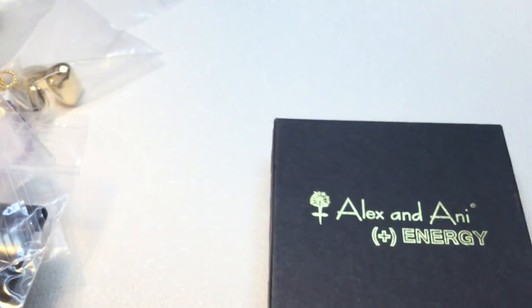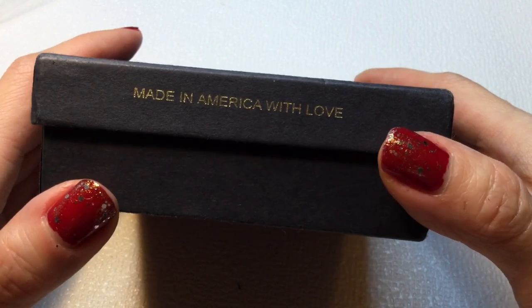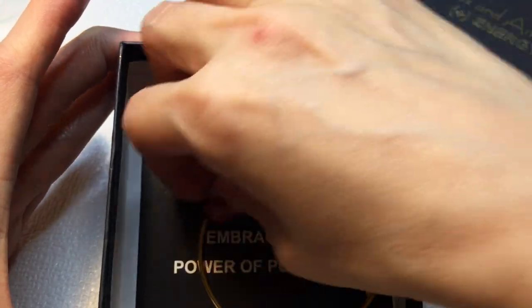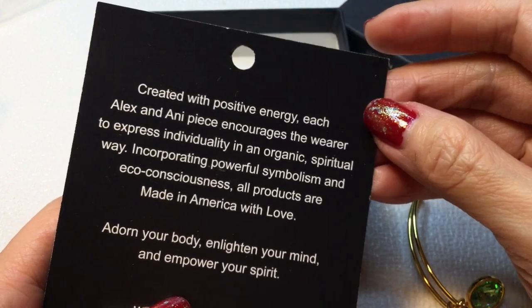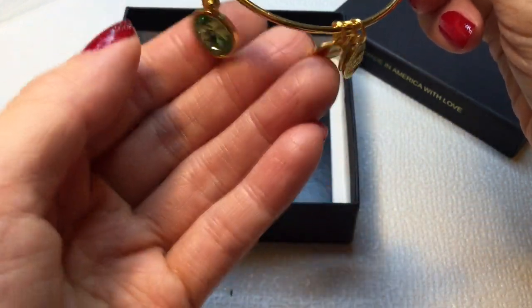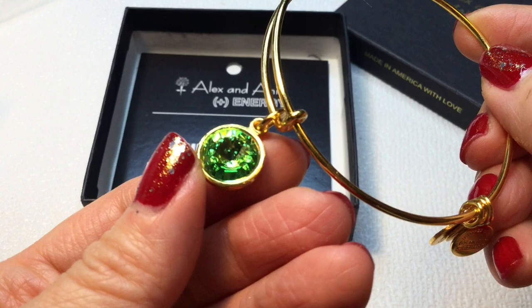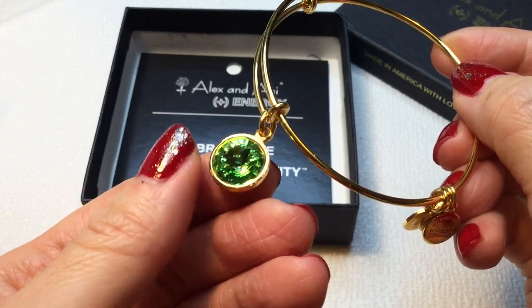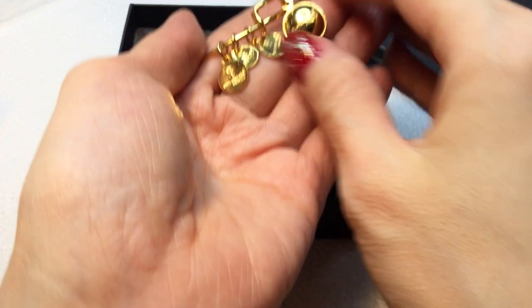First up is an Alex and Ani energy bracelet — this is my first Alex and Ani bracelet in a box, so that's nice. It's made in America. This one says 'Embrace the Power of Positivity' — really cool. It has a beautiful green Rivoli and I'm not sure if it's a gemstone or glass, but it's gorgeous with the little charms. Really like that a lot.